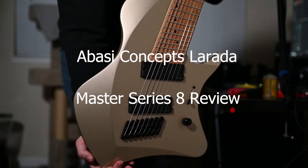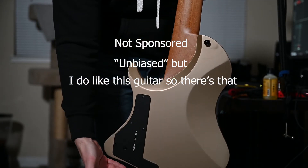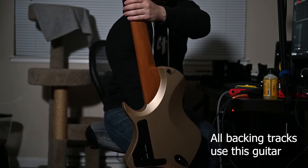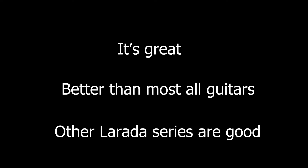Today, we will review an Abasi Concepts La Rada Master Series 8. This review is not sponsored. I will cover as many practical aspects as I can, including how it feels to play, the quality of construction, and how it sounds. Quick verdict, if you don't have time for the whole review, the TLDR is: it's really good.